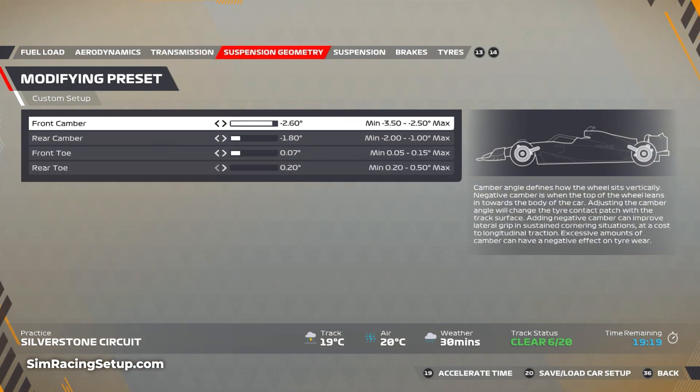For suspension geometry, go minus 2.6 on your front camber. I've actually gone further left on the rear camber than I normally do — go minus 1.8. Then go 0.07 on your front toe and leave the rear toe at 0.2, which is crucial for pretty much any wet setup.